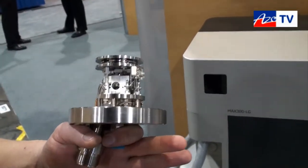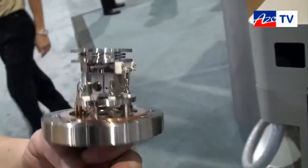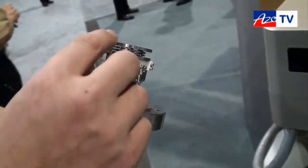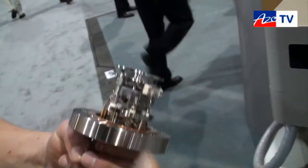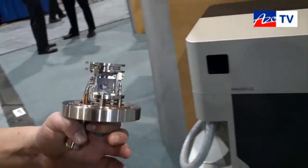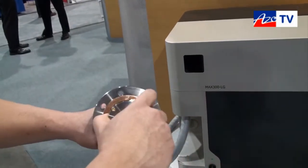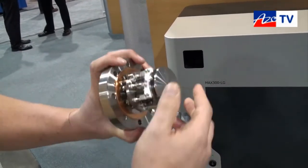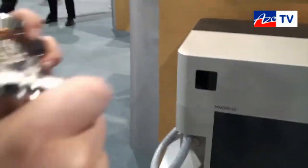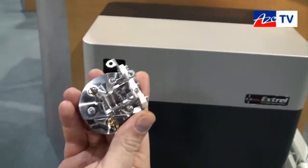Here we have our Max 300 ionizer assembly. A really nice feature of the Max 300 ionizer assembly is the use of the disposable filament or lens stack and filament assembly. We understand that the TGA application can be a dirty application, so one of the things we focus on is easing maintenance for users. This piece is connected by three banana clips, simply pops right off, and is manufactured to be completely disposable.